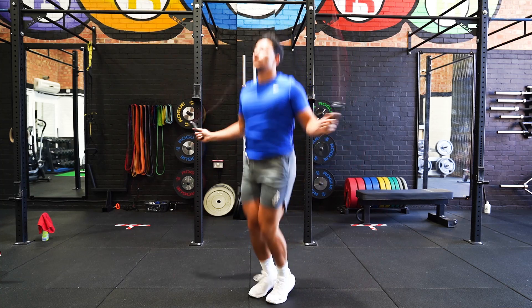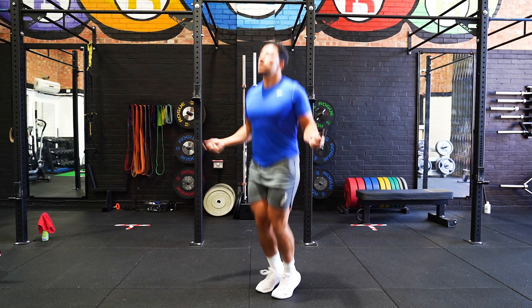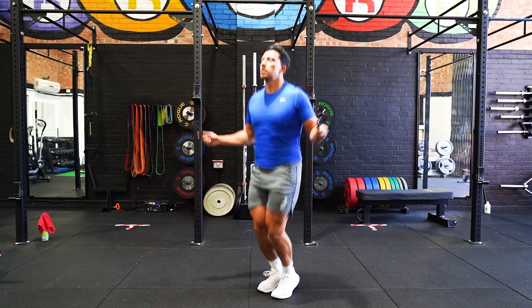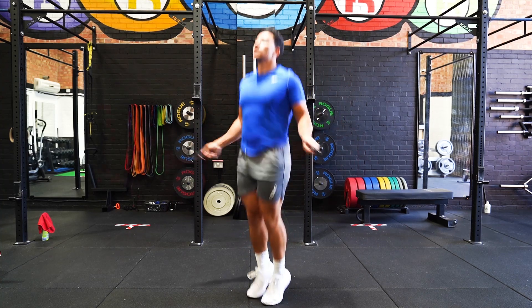When rope jumping, maintain an upright position with the majority of the rotation coming from the hands swinging the rope over. Throughout the movement, the same rhythm and speed must be maintained to ensure a smooth jump each rotation. Repeat for the allocated amount of reps.